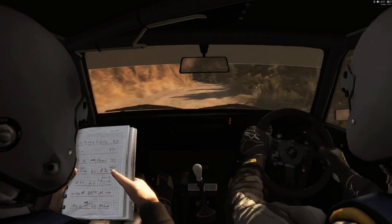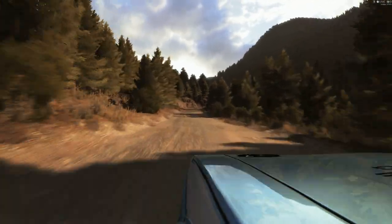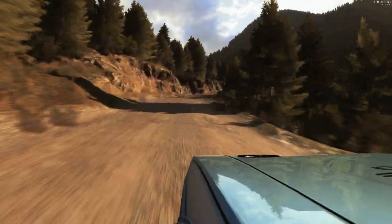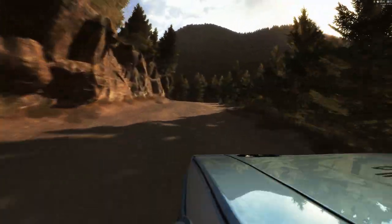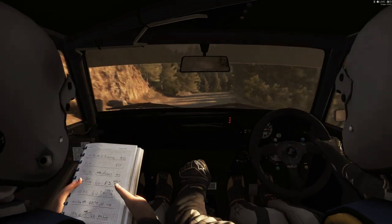Into left six long. Overbump crest. Eighteen. Keep right over crest. And right five, crest, in two — the left one continues for 100.